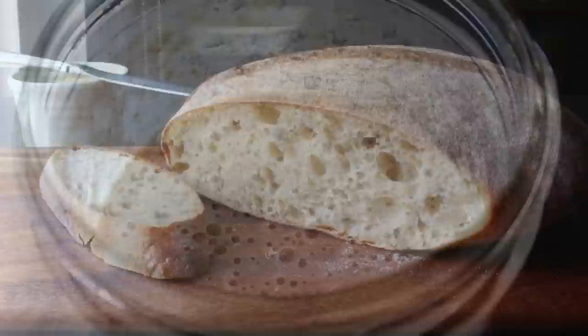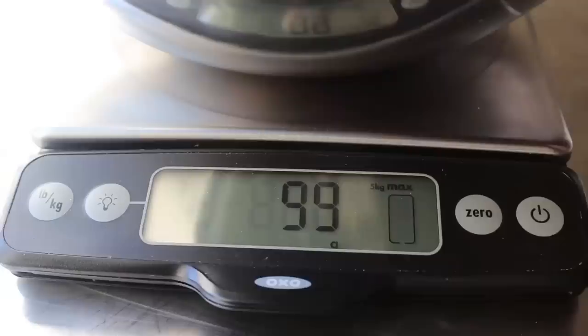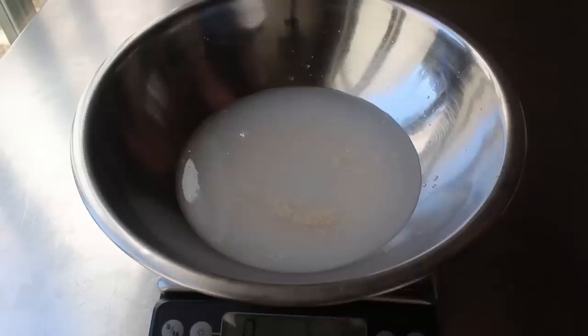So let's go ahead and get started with the starter we already made in part one. To start our dough, we'll measure out exactly 100 grams of that into this bowl. All the exact measurements will be on the blog. We're also going to need some cold fresh water — tap is fine, but if you want to play it safe, you can use bottled.